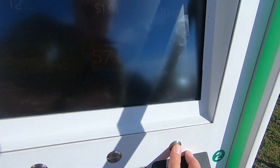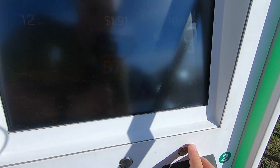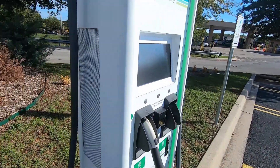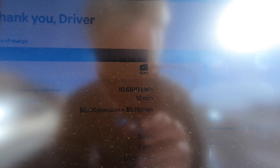I hit stop but it's not wanting to stop — after a few tries it finally accepts it. It says please unplug. I'll get the session summary here in a minute. The final summary shows a total with tax of $2.14, delivering 10.681 kilowatt hours.